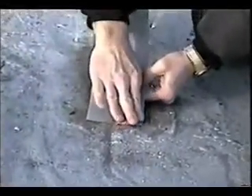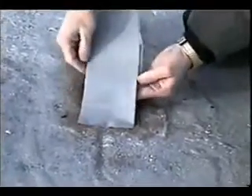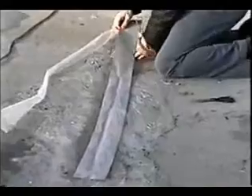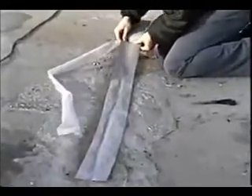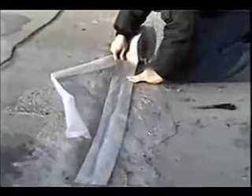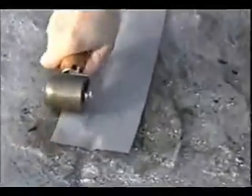Work the Eterna Bond tape into the crack or repair area. Roll aggressively with the steel roller to activate the bonding process.